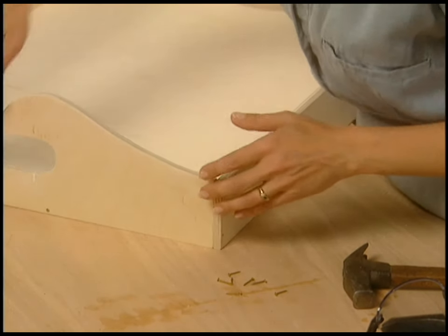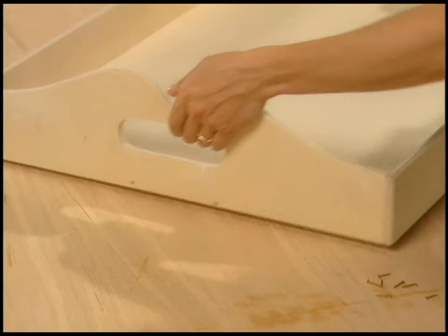Just two under the little handles, and this is ready to be crackle painted now.